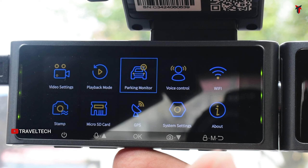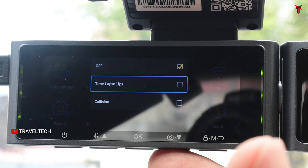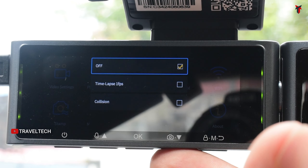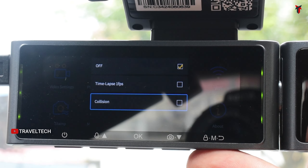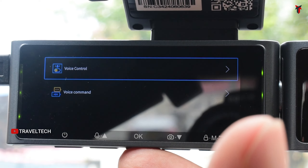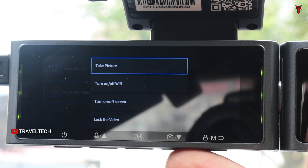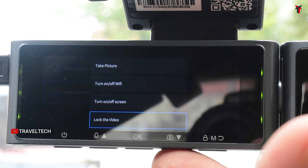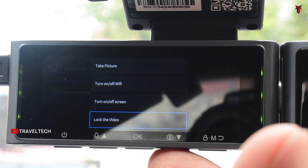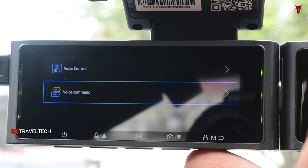The parking monitoring settings let you turn off parking monitoring, select time lapse mode, or select collision detection mode. This requires a specific hardware kit and won't work without hard wiring. The voice control settings offer four basic voice commands: you can control picture settings, Wi-Fi, the screen, and even lock the video. These voice commands are a really cool feature.